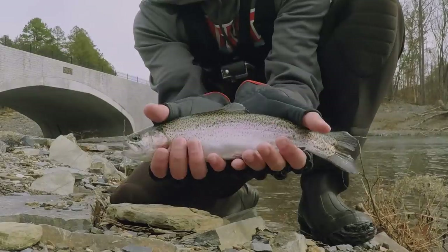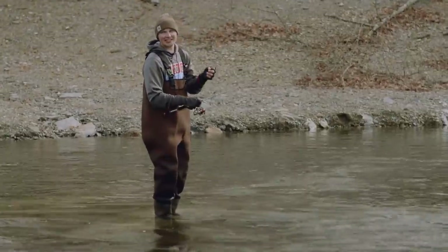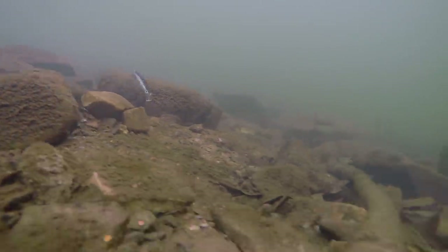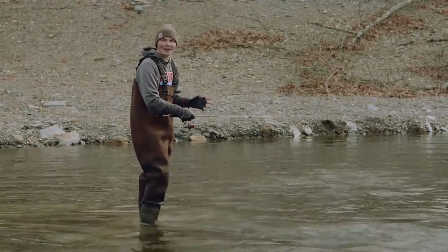This type of fishing is so much fun. Anybody can come out here and do this. All you've got to remember is to just let that bait sit down on the water for a few seconds, keep it low and slow, and it'll drive those trout absolutely crazy.